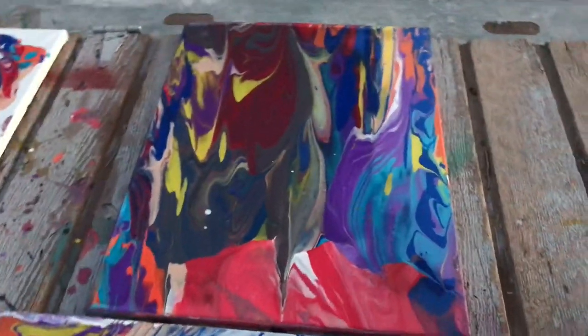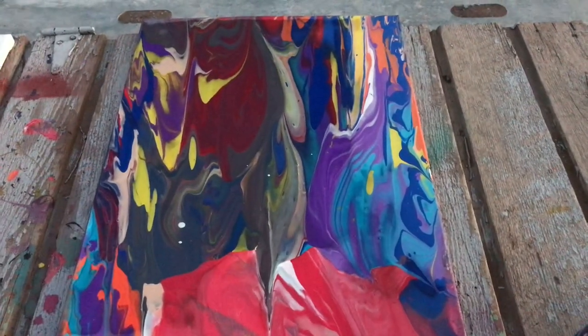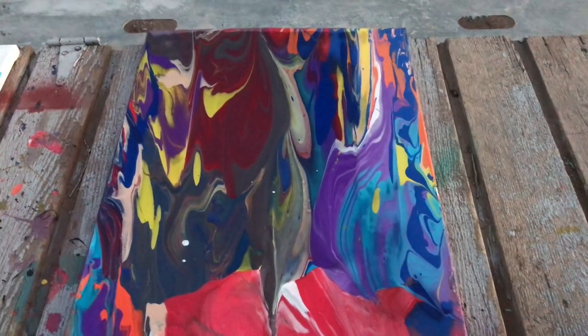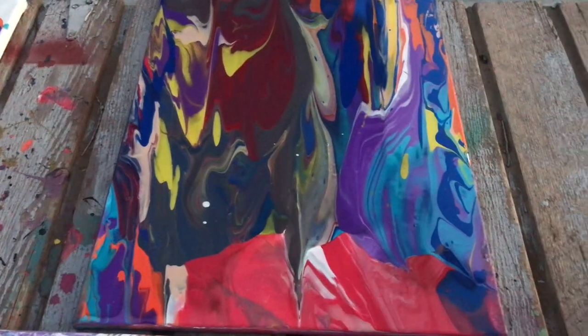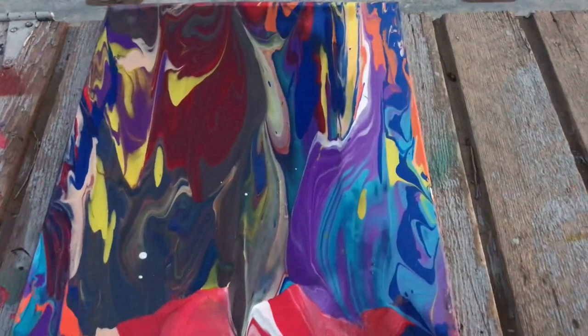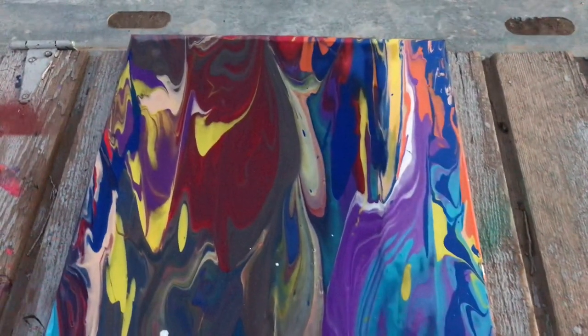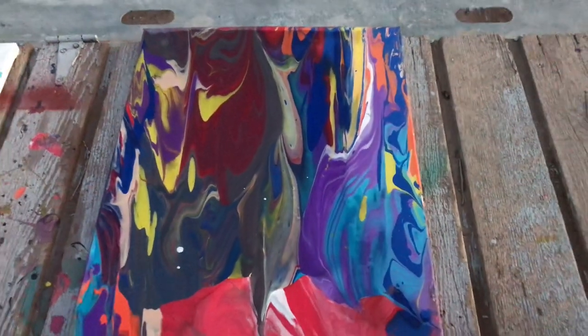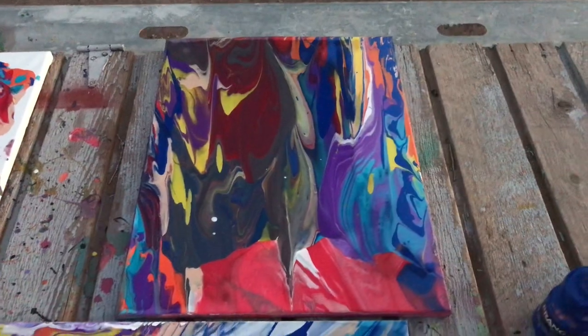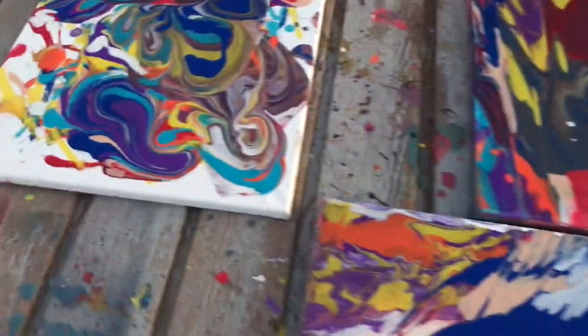I also got this one right over here — different shades, got some black, some red, maroon, orange, purple, blue. I got all kinds of colors in this one. The design's pretty cool too, I think it came out really good. Over here I got this one — got a lot of swirls.